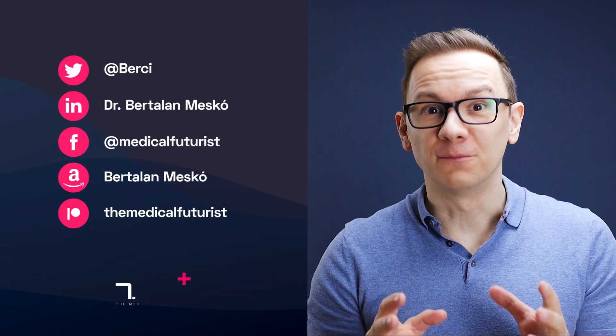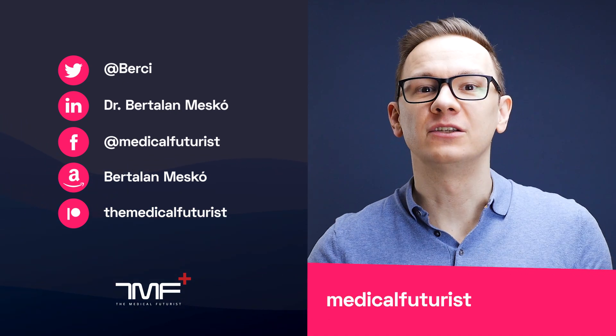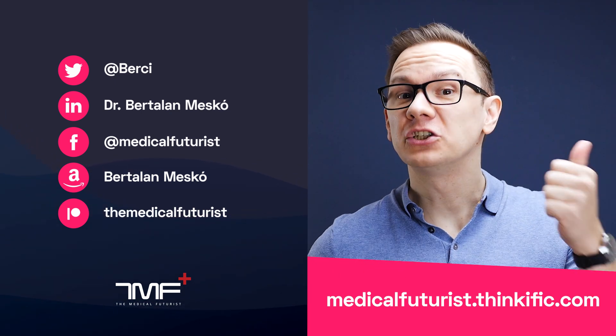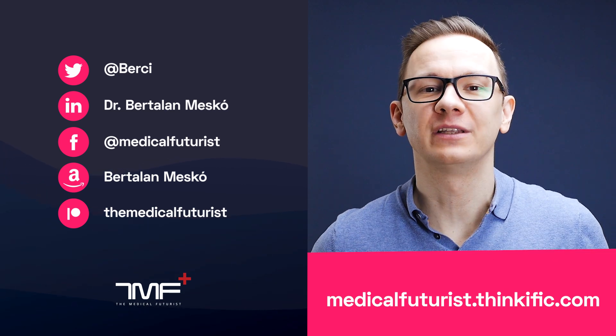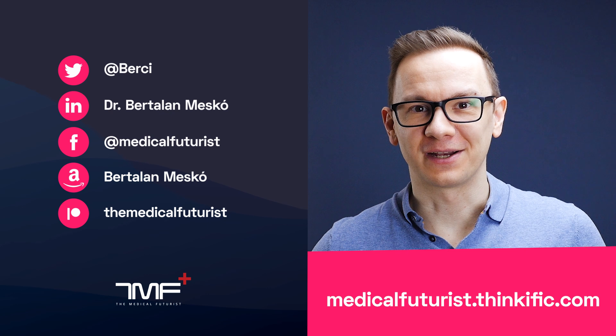If you liked this video, please subscribe below to get notified about every new video we come up with. Also, please go to medicalfuturist.thinkific.com where you'll find our two courses: the Digital Health course and our newest one, Introduction to Artificial Intelligence in Medicine and Healthcare. See you there!